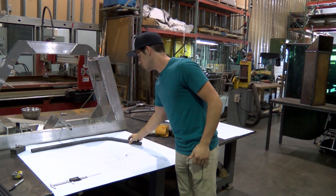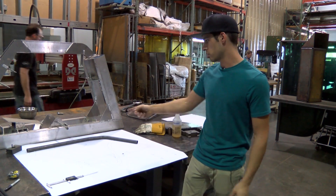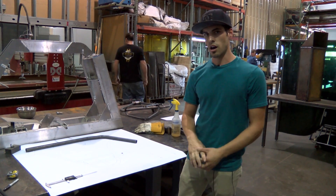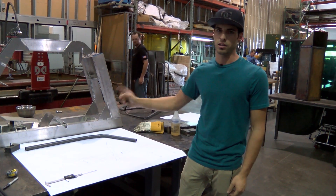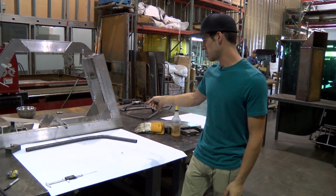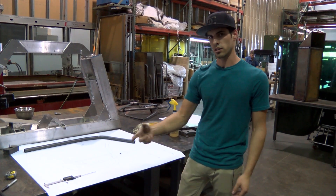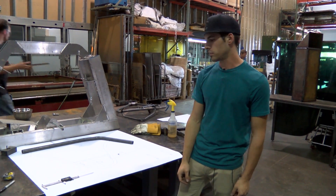After I would make my bends, I'd lay it over the drawing and check to see where I'm at. This one actually nailed the first time. We are 3 degrees overbent on the 11 degree angle to get 11 degrees, and we are 4.5 degrees overbent to get that 52 — so I actually bend it to 56.5 to get that 52 degree angle.